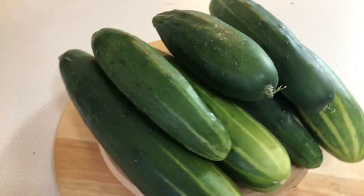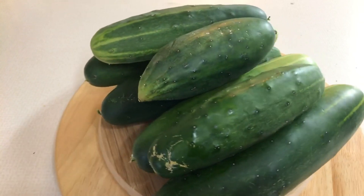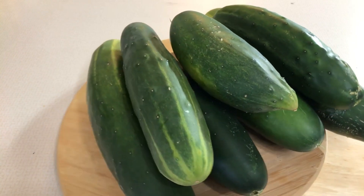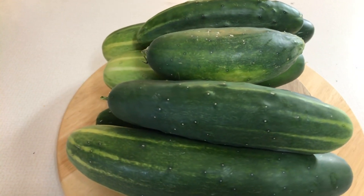It's harvest season and you've got a lot of cucumbers. You've already given some to friends and family, already eaten them in salads and raw. What are you going to do with the rest of them? How are you going to preserve them? I'm here to tell you how to make your very own refrigerator dills, and they are delicious.